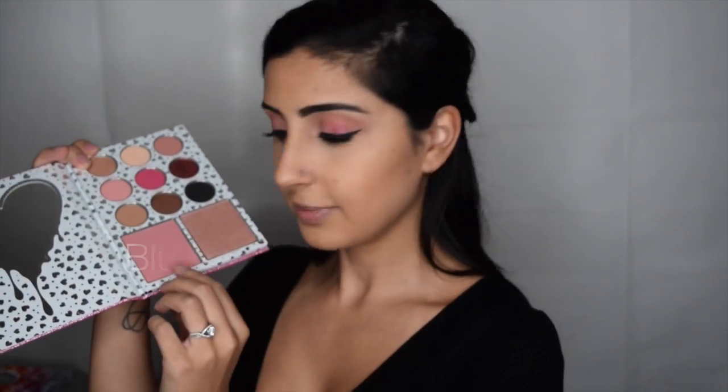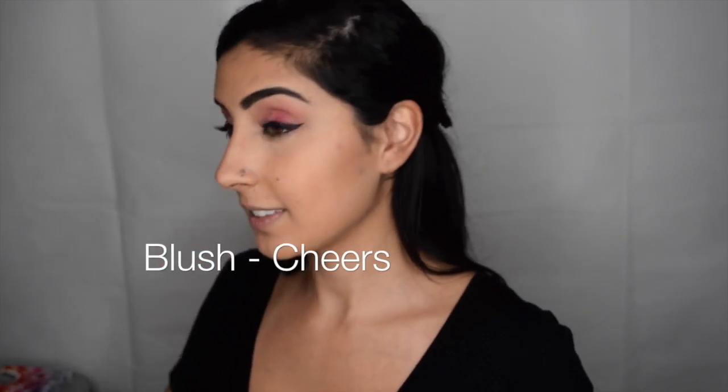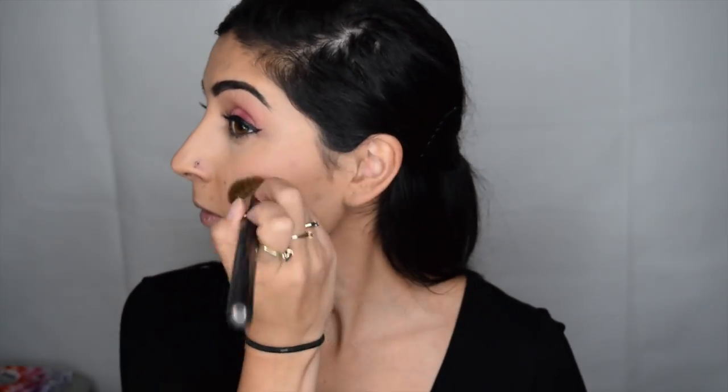The I Want It All palette also has a blush and a highlighter. I'll be using this blush called Cheers to add some color to my cheeks. I love this color because it's very subtle and adds just enough color to prevent me from looking washed out. I would use this all on its own for a no-makeup look.